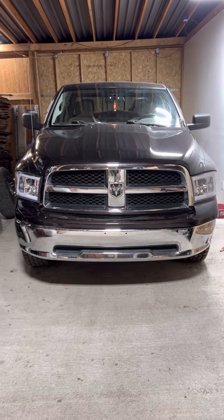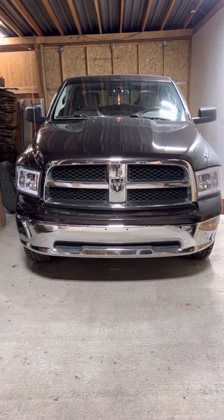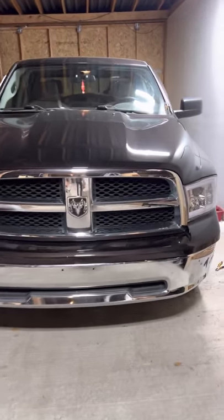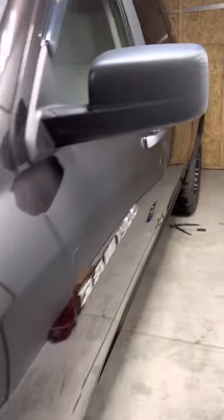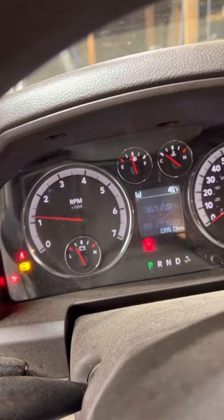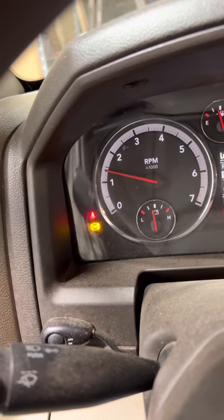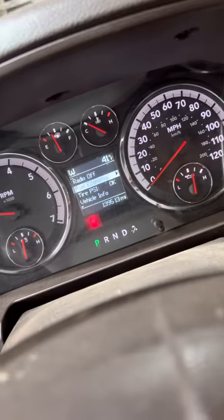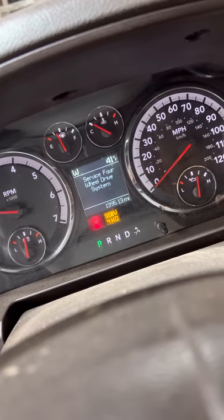Working on a 2011 Dodge Ram 1500 four-wheel drive. I have three lights on: the ABS, the traction control, and also service four-wheel drive.